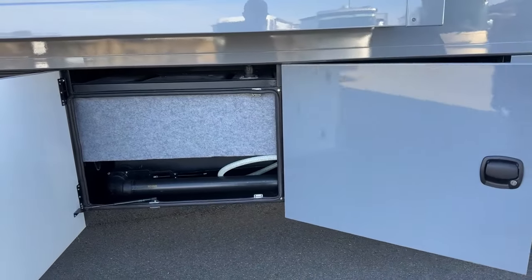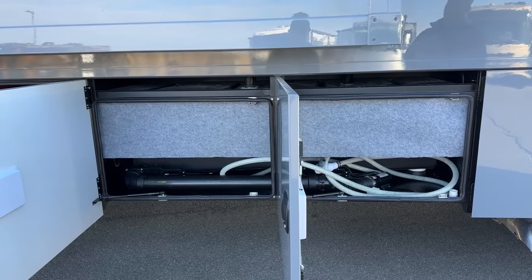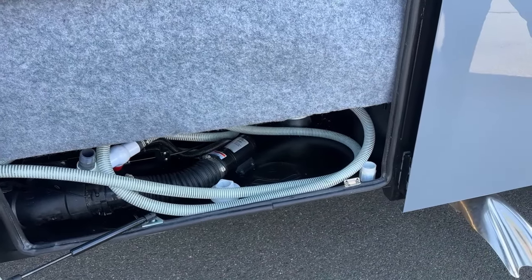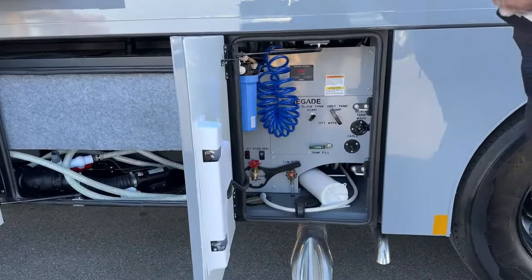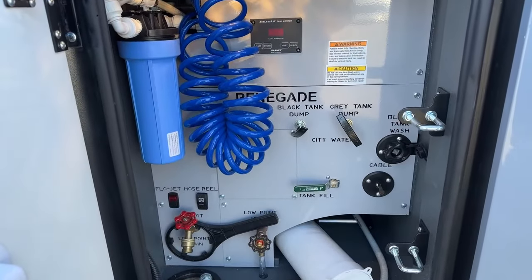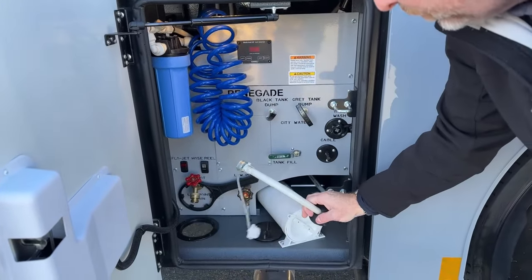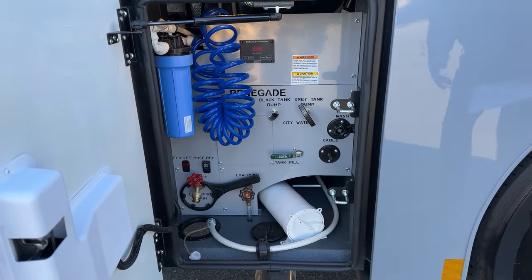The next two compartments are the gray and black tank. You have a 75-gallon gray tank, 75-gallon black tank, and two 75-gallon freshwater tanks — 150 gallons total. You've got the built-in RV SantaCon system, much cleaner than the old traditional dump or hose style. Renegade's patented water bay has everything etched in. They've switched to Sea Level 2 tank monitors — one here and one inside — very easy to read and more accurate than the old style. You've also got a full house filter and a fresh water hose. Very user-friendly, not confusing at all.